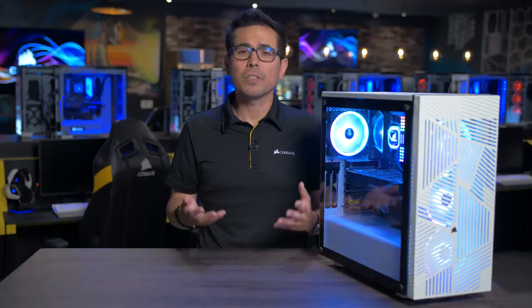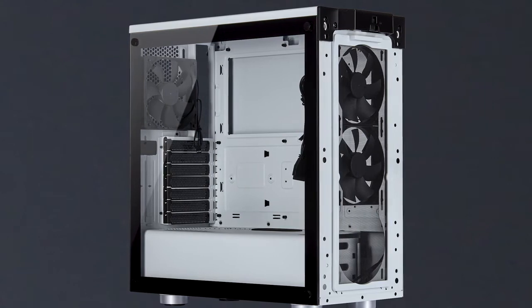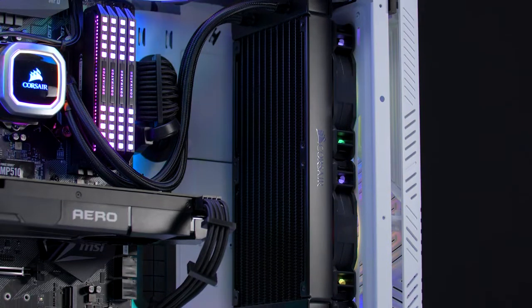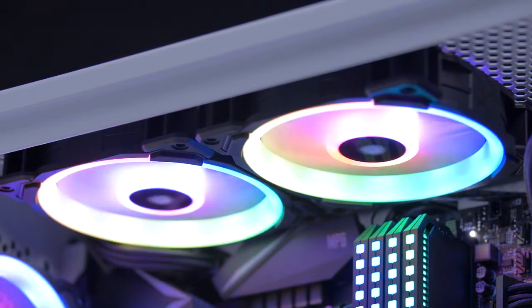The 275R includes three 120mm fans for powerful and efficient cooling right out of the box. With room for up to six 120mm fans and multiple mounts for radiators up to 360mm, there's plenty of options and configurations to keep your PC running cool.